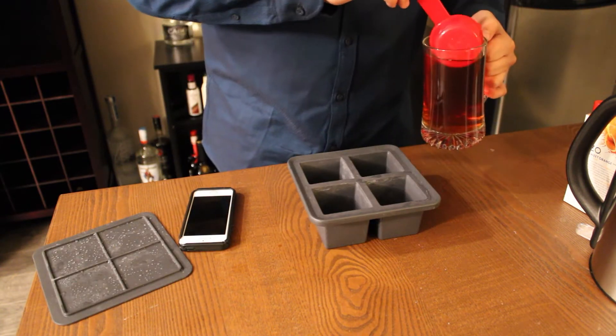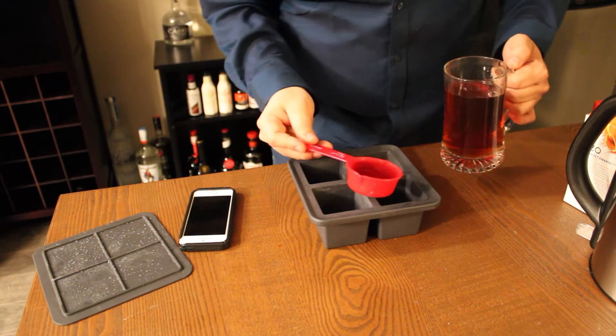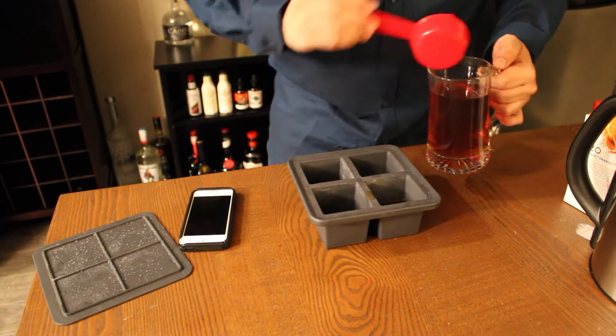Next, we're going to create some large ice cubes. I'm going to scoop this out because I don't want to make a mess. Then we'll place our ice cubes into the freezer.